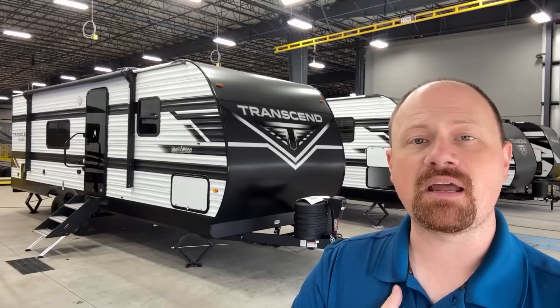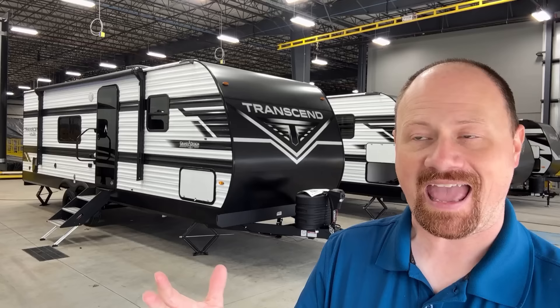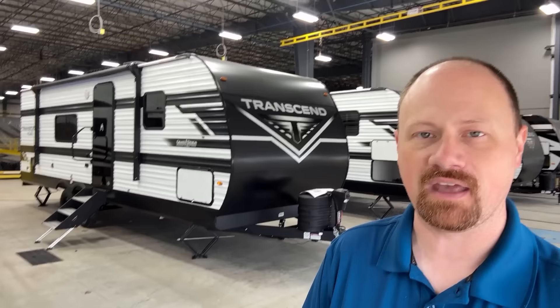Now I mentioned MSRP — I didn't say pricing. Grand Design pricing policies prevent us from displaying discounted sale pricing on our website, RV Trader, anything like that. We don't sell for MSRP; we do sell for a discount, but we can't publish it on our website. So if you want to know a little bit more, give our team a note — we don't need your grandmother's social security number and blood type. We just need an opportunity to speak with you. Until next time, take care, stay safe, have fun, and happy camping everyone.